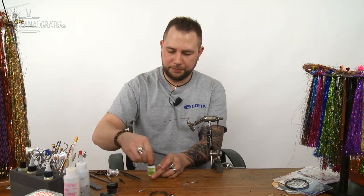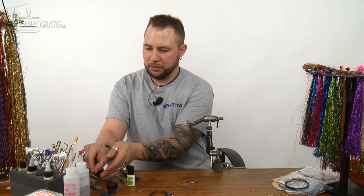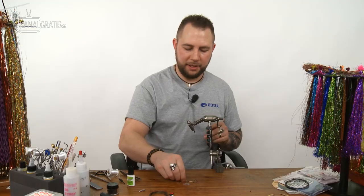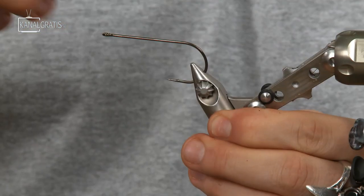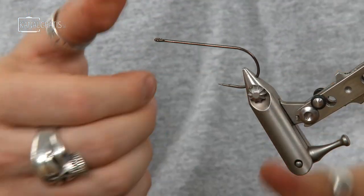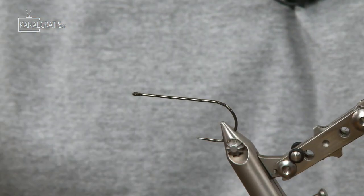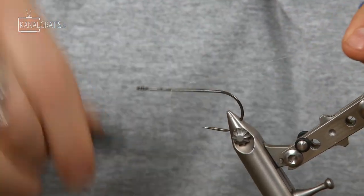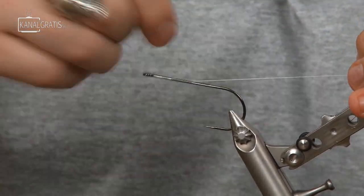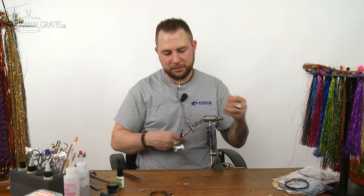Secure everything with some glue — it's really strong now. Take that off the vise and set it aside to dry. Then take the 4-0 hook, put it in the vise, tighten it, and put some glue on the hook again.